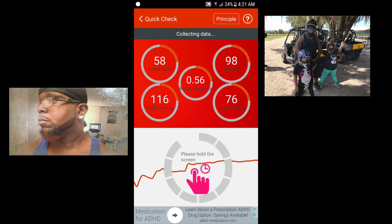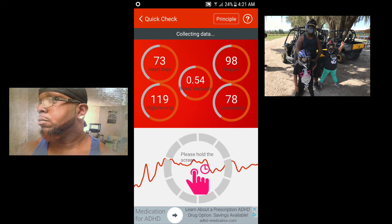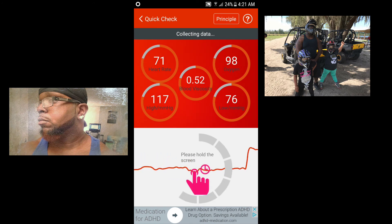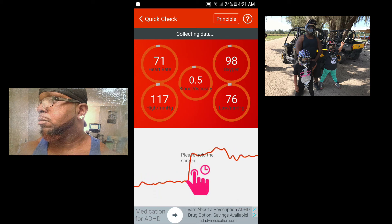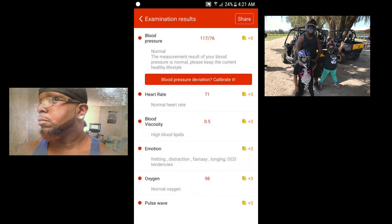You gotta make sure your finger is over it just right so that it'll get it correctly the first time. It does a whole bunch of other things and I haven't even tested all the other features yet. I was mainly concerned with the blood pressure and heart rate feature. My blood pressure is usually in a hypertension range, so I like to keep a monitor on it to make sure it doesn't go into the high blood pressure phase.